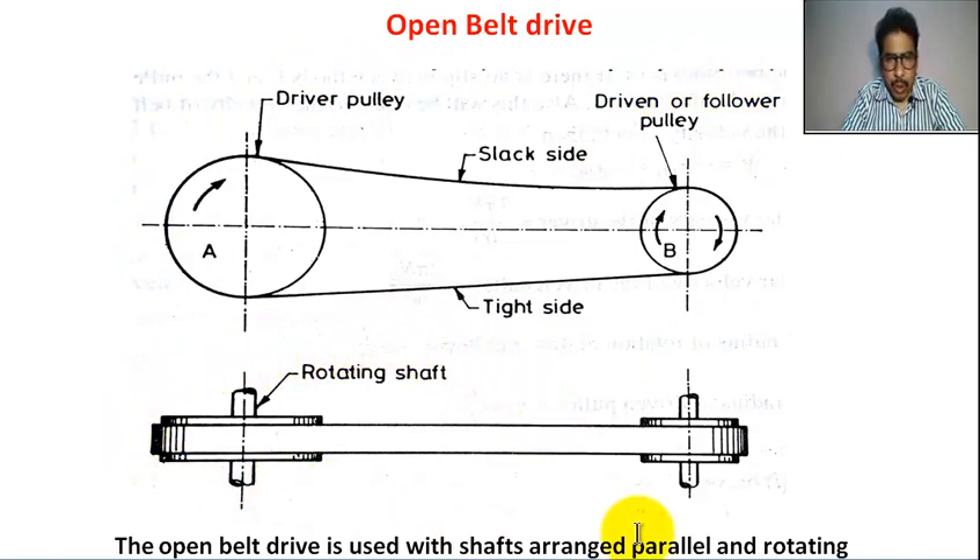This is the top view. This is the shaft — two parallel shafts. Pulley A is rigidly keyed to the shaft. This pulley is also rigidly keyed to the shaft. This is the belt.